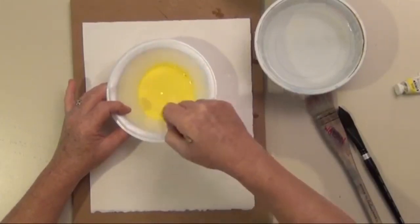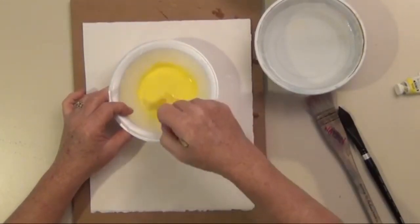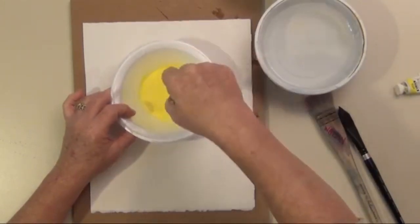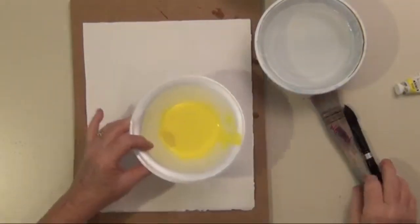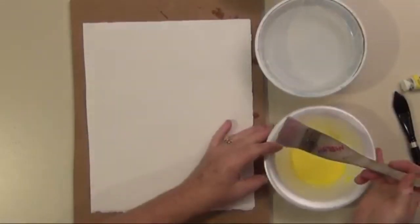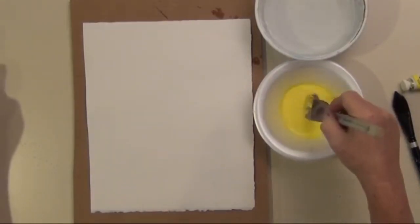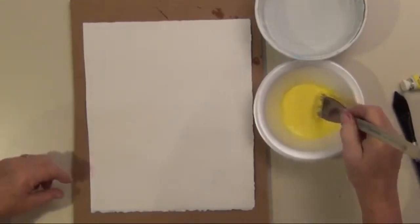If you're unsure whether you have enough paint or the right color, you can use a piece of scrap paper to test this, and keep adding paint until you get it exactly the way you want it. Then take your wash brush and load it up with the paint — nice and drippy. I've got a lot of paint and a lot of water.